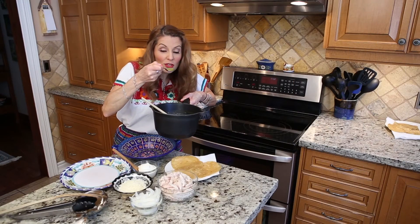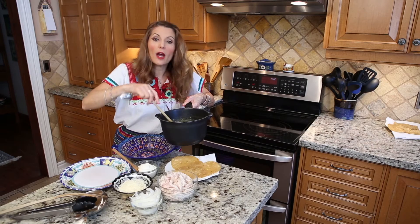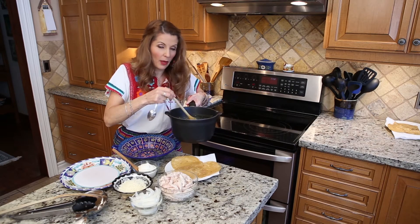I'm checking for salt — perfect. I don't need to add any salt because I use canned tomatillos and it comes with a bit of salt already.